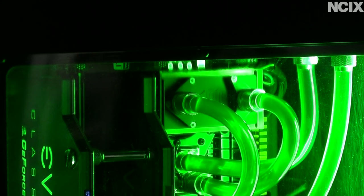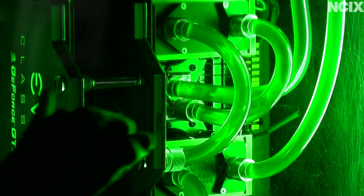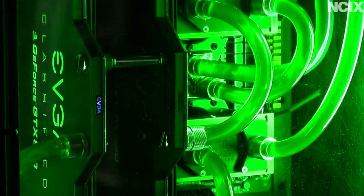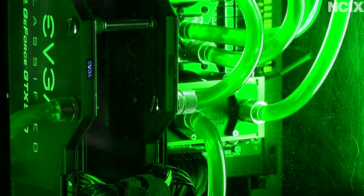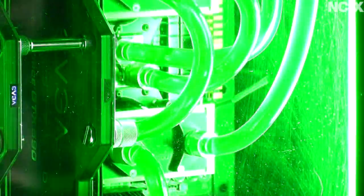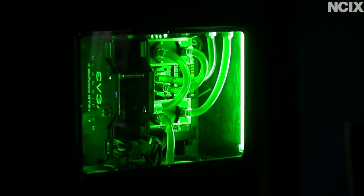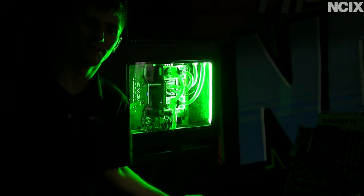There's our memory block, there's our CPU block, and the other memory block. Got our dual GTX 590 Classified EVGA video cards. Thank you for checking out this Extreme Edition of NCIX Tech Tips. Don't forget to subscribe for more videos from your favorite e-tailer, NCIX.com.